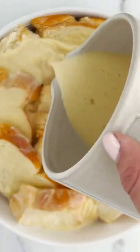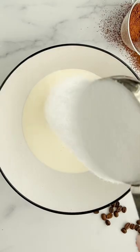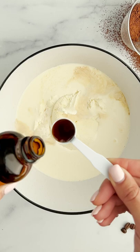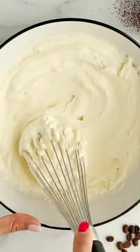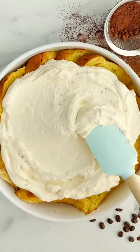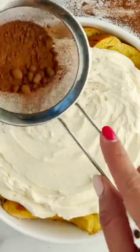Then you're gonna pour this over your nice brioche bread and then you're gonna make the mascarpone whipped topping. Add coffee so it can give an extra layer of coffee flavor on both layers. Then whip that until it's nice and fluffy and just top it over your baked brioche bread.